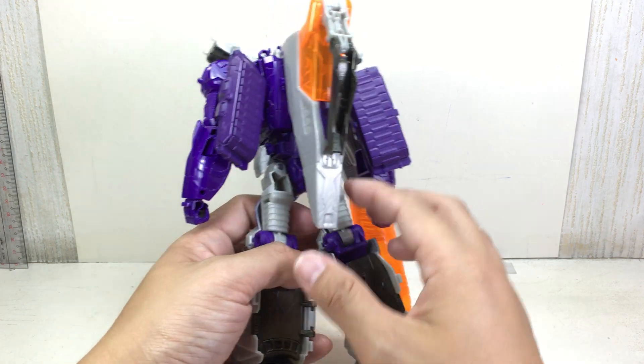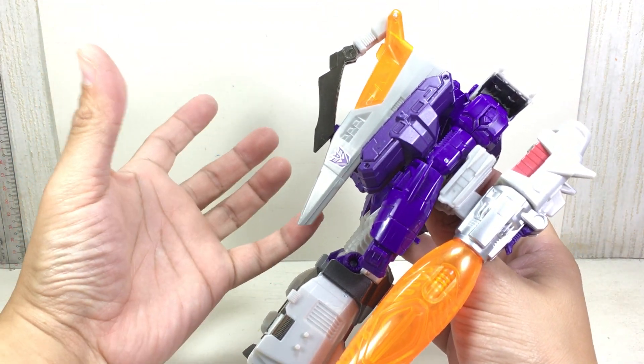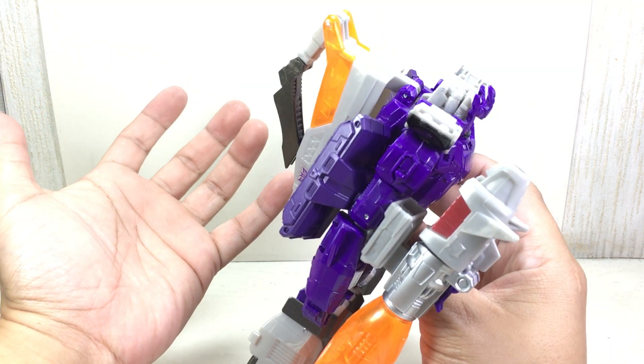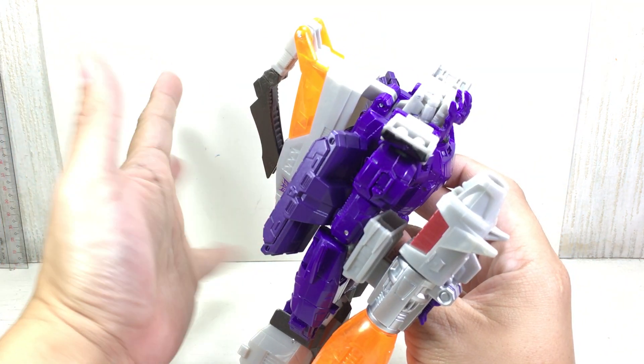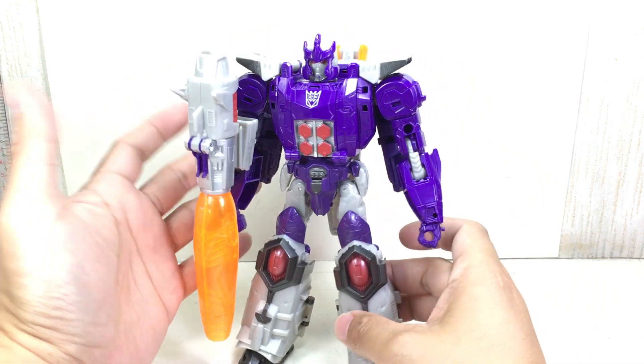Sculpt-wise, I don't mind the kibble too much — I think this one's great. It kind of reminds me of the Armada or Cybertron Galvatron. I don't know, but I do like it. I like the sculpt.